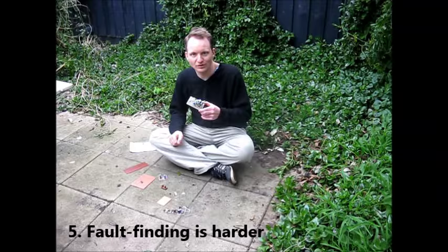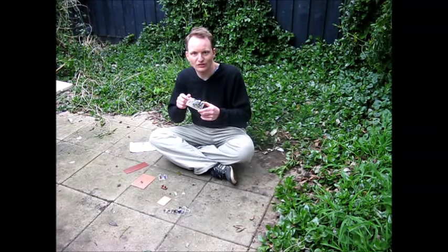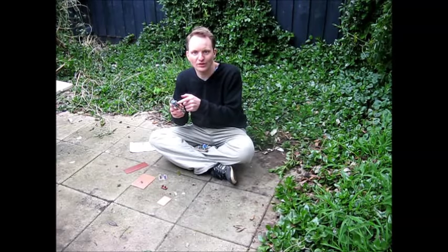Number five: fault finding and measurement is a lot harder. Some connections you can't get at unless you go to the underside of the board. That means undoing screws, pulling out wires, pulling the whole thing apart. Whereas with other construction methods, all components are reachable and you can measure voltages on any part of the circuit without having to go underneath the board. In addition, if you need to make replacements, that's made easier as well.